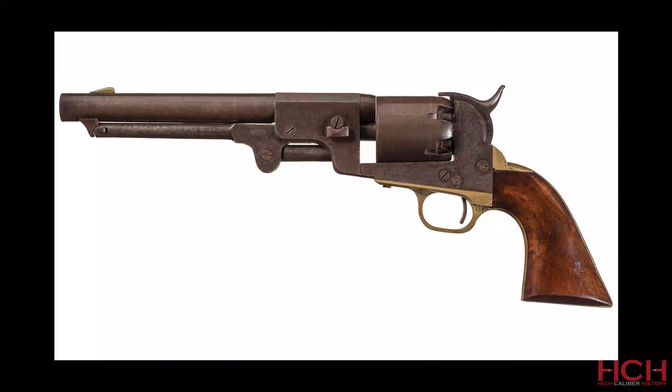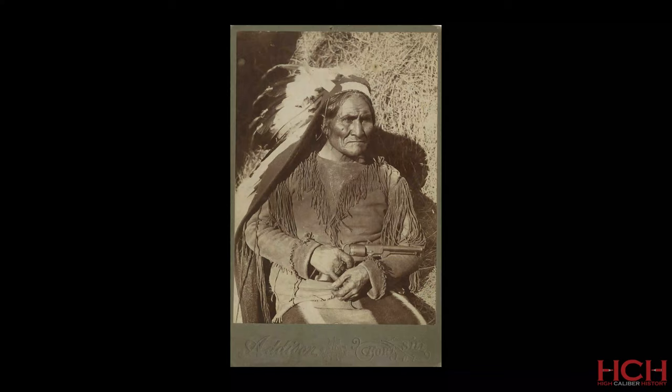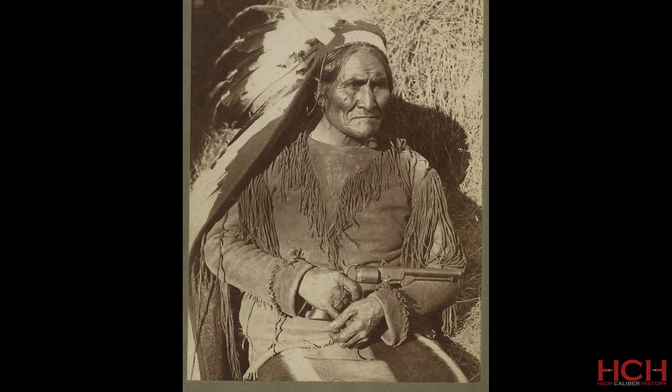Dance revolvers lack a recoil shield on both sides of the gun, giving their frames an extremely flat look, which makes them easy to identify both at a gun show or in an historic photograph like this one of Geronimo, who's holding a Dance revolver in a photo taken around 1890.